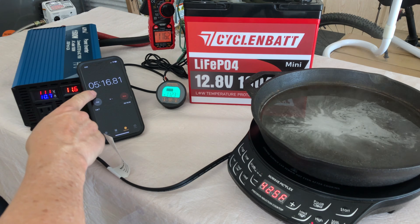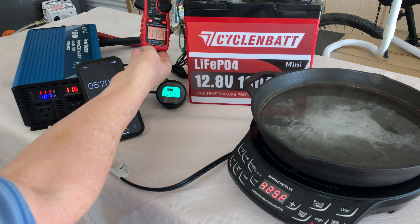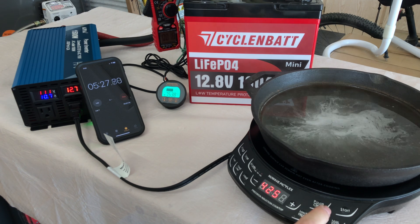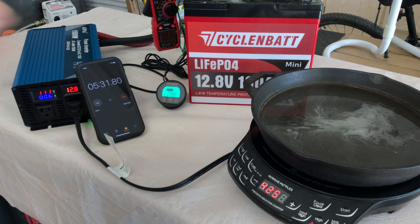There we go — over five minutes at 115 amps coming out of the Cyclin Bat 100 amp hour mini. It puts out its rated power and has over 100 amp hours in the battery. Nice little battery.